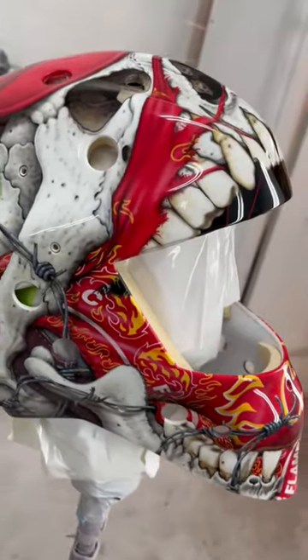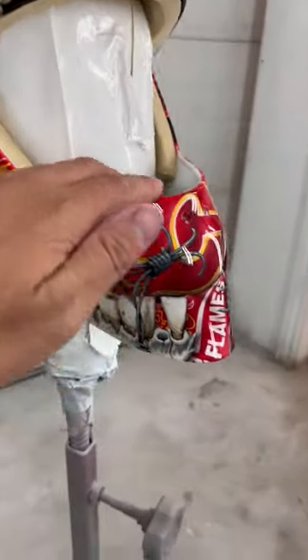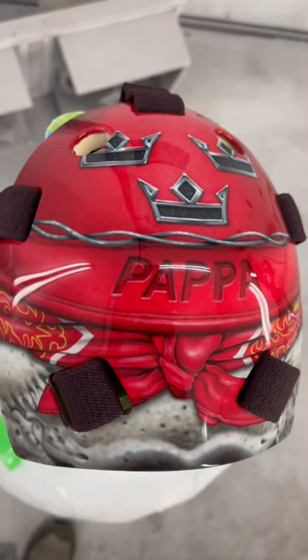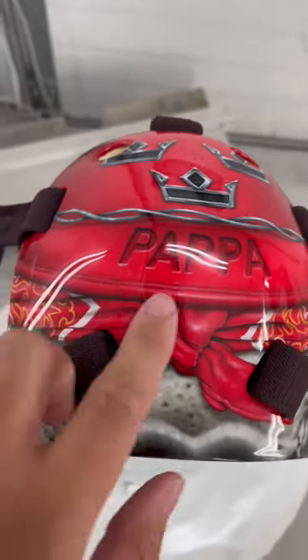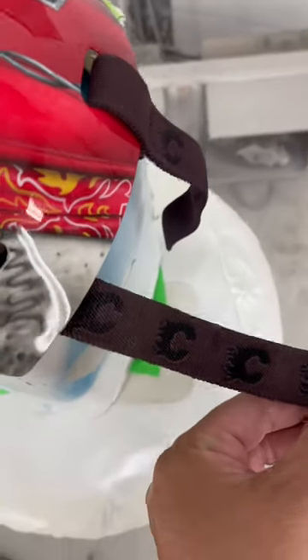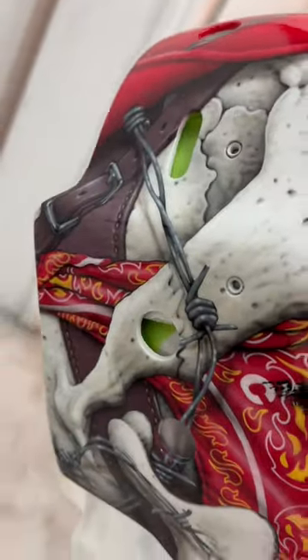I designed an entire Calgary Flames bandana for this. It's all wrapped in barbed wire, which is the strapping for the cowboy hat. On the back plate we've got the Swedish crowns, 'papa' on there, and the knot from the bandana. I painted the straps this time in the brown leather color to match.